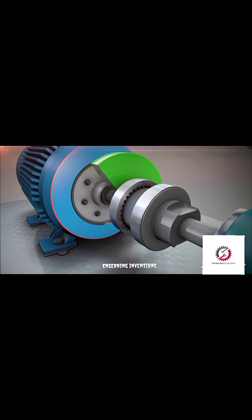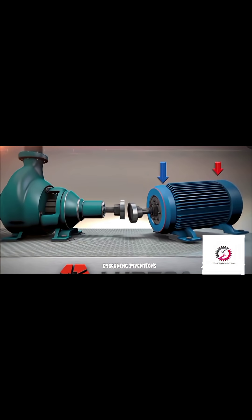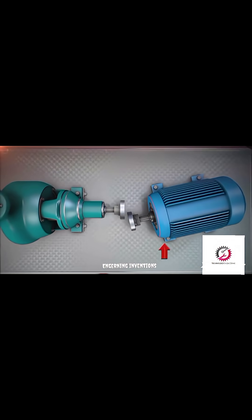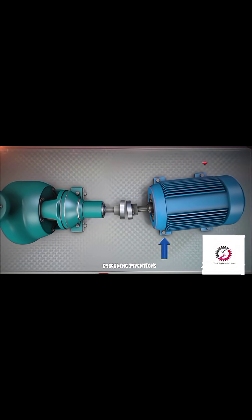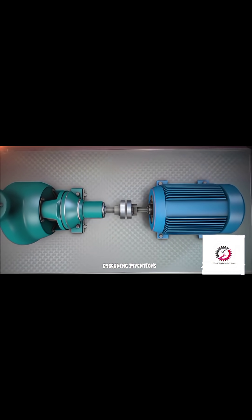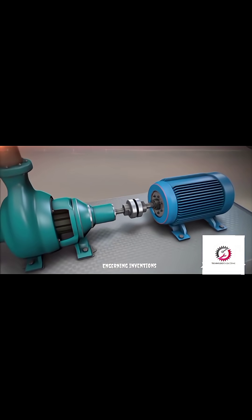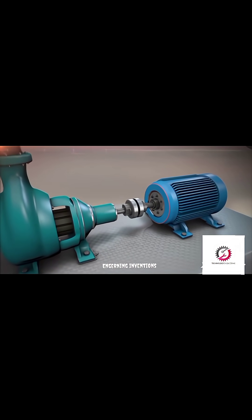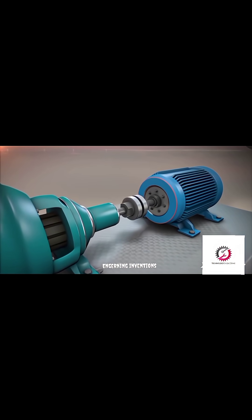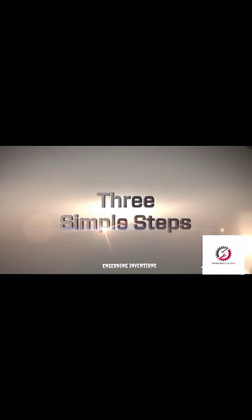To measure, we rotate the shafts to find the relative positions between the two center lines of rotation. Once we know the misalignment, we can correct it by adjusting the movable machine vertically and moving it side to side in the horizontal plane. If we get the two rotational center lines to be nearly within tolerances in these two directions or planes, then they will be nearly collinear and therefore properly aligned.